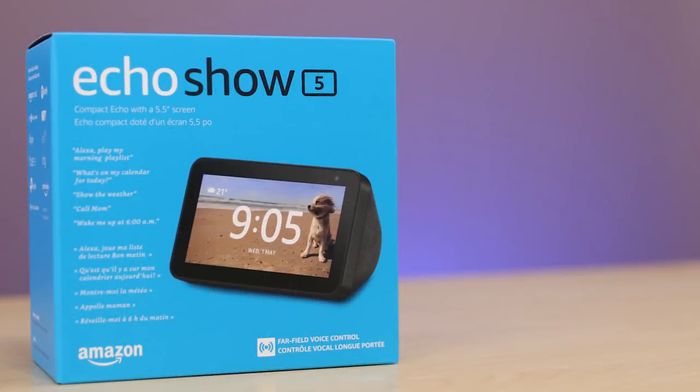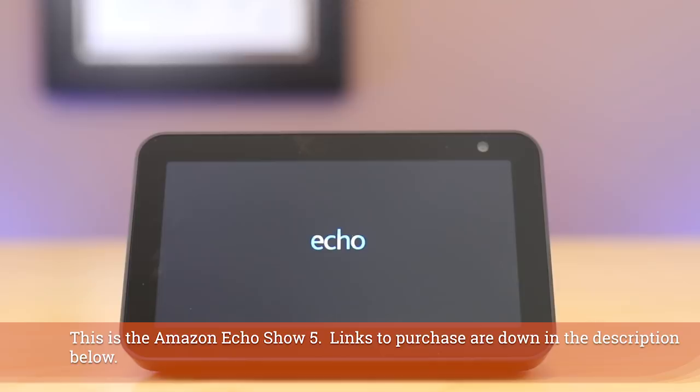As soon as you get your Echo Show 5 out of the box, out of the wrapper, and plugged in, you're going to want to set it up. Let's go. Hello, automators, thanks for tuning in again. You can see my Amazon Echo Show 5 is plugged in and it is booting up.